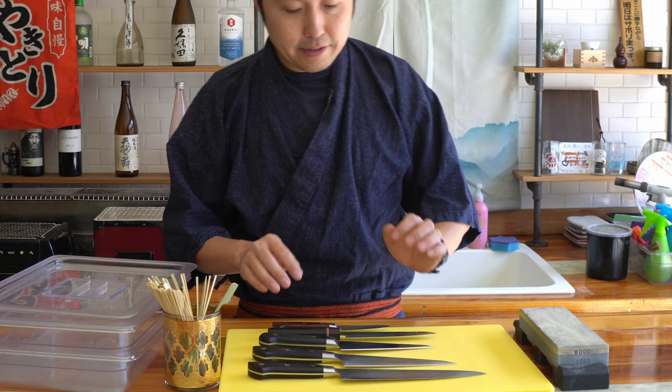Welcome to the yakitori shop. A lot of you had questions about the equipment I use, so I thought I'd make a quick video. These are some of the knives I use for general cooking around the kitchen.